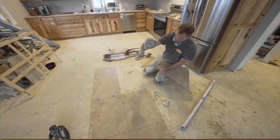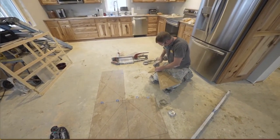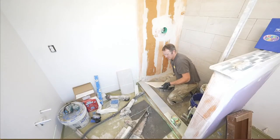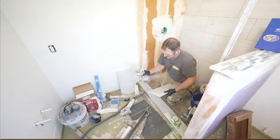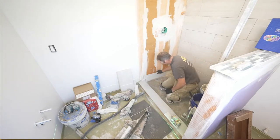I put a polishing pad on here and I just want to polish this up a little bit. Scribe cutting is really just a matter of taking your grinder blade and then just fine-tuning it. That's probably just enough.